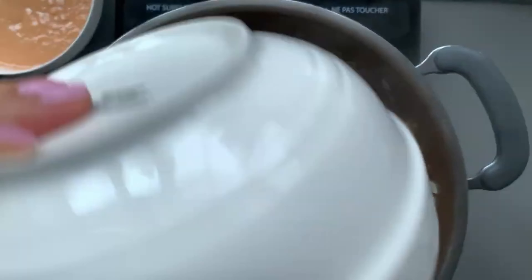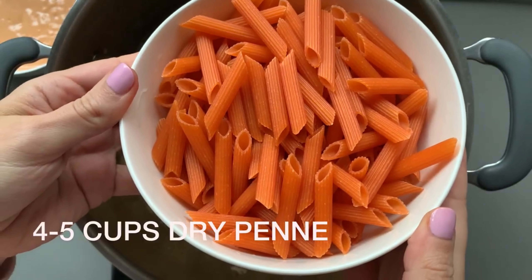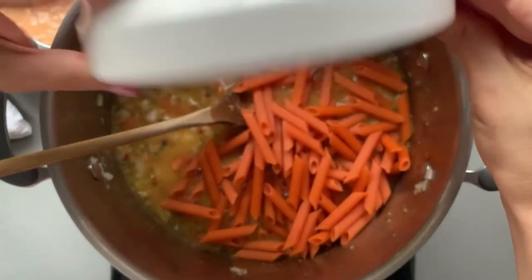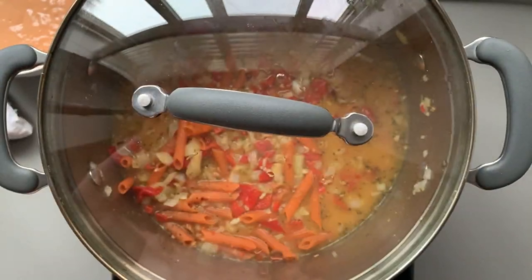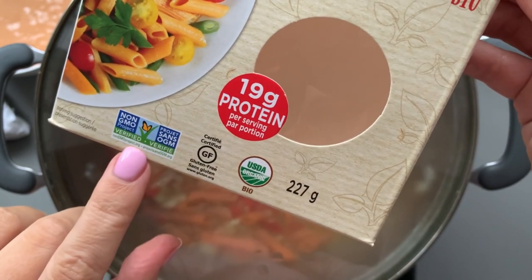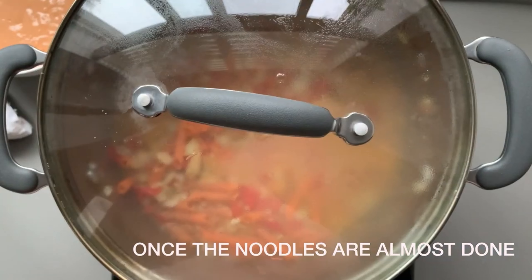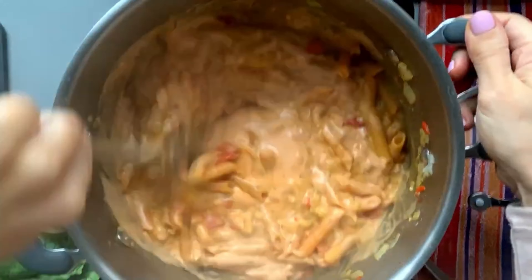Next add three cups of vegetable broth — this is what we're going to cook our pasta noodles in. Add four to five cups of dried penne. I only put four because I want it to be extra saucy. Mix that all together, bring it to a boil, then reduce to a simmer on medium low heat. I chose to use red lentil penne pasta noodles — they're gluten-free, have 19 grams of protein per serving, and are super healthy and delicious. Cook the noodles according to package instructions, about nine minutes.